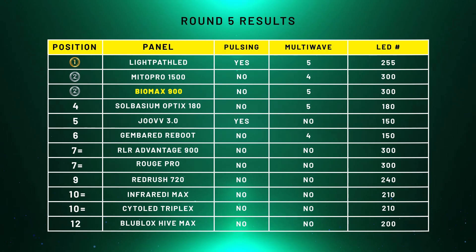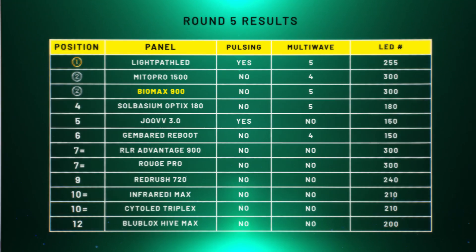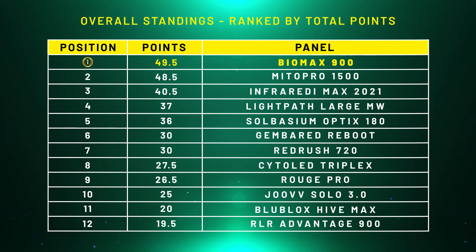The LED round: the BioMax 900 has 300 LEDs, the same as the Mito Pro 1500, and both have multi-wave technology. So the BioMax 900 would have shared second place with the Mito Pro — both getting 10.5 points each. Originally the BioMax 600 only got 10 points, so it's a slight improvement. Updating the table, the BioMax 900 is still in first place with a one-point lead over the Mito Pro, and they've opened up a big gap over third place — exactly what happened in the original series.